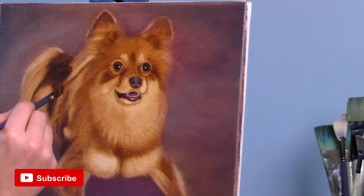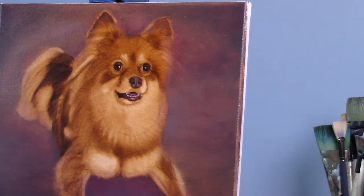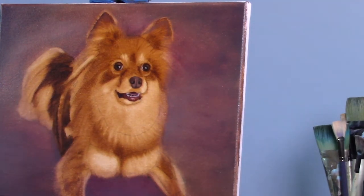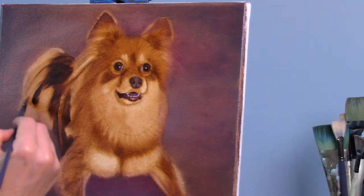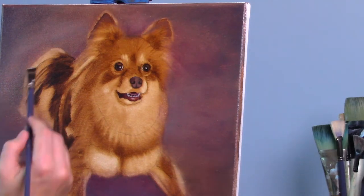I'm going along the body, making sure to pay close attention to any of the folds in the dog's skin. She was laying on the ground, so she did have a nice little fat roll there on her side because of the way her body was positioned, and I wanted to make sure I captured that. I'm using a number eight flat brush to get a very nice chisel line on those back hairs there on the tail.